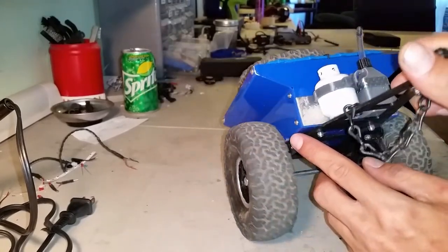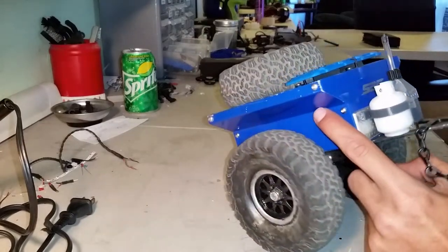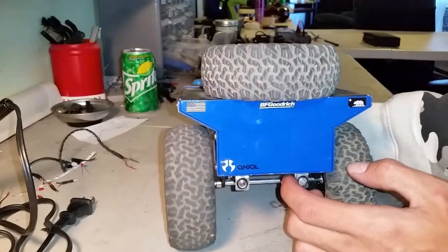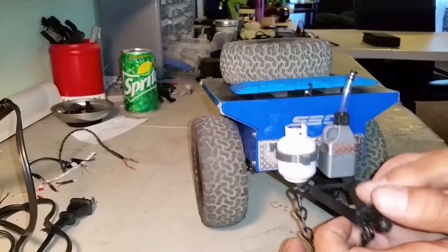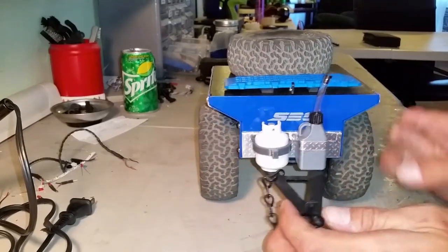You can see how crisp and clean the bends are in here. These are all machine bent. The holes are precision drilled. Every piece looks like it was possibly laser cut. Everything was very clean — I had to do no sanding of edges or anything on this trailer.